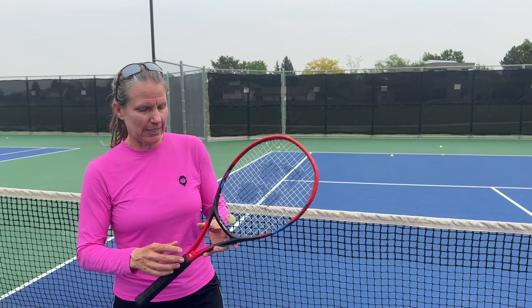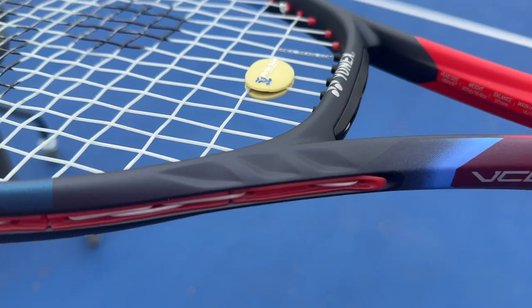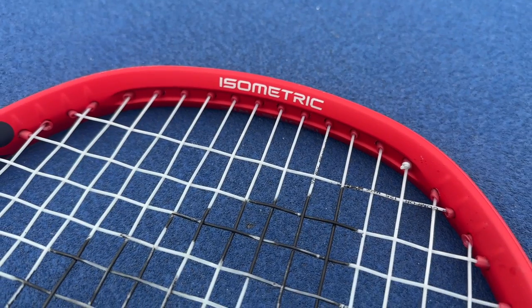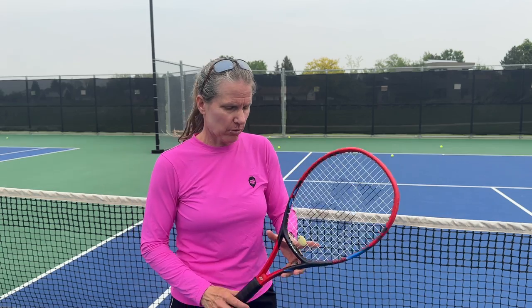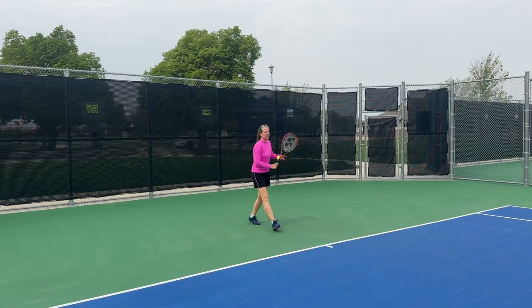What has changed is that they added aerodynamic features — if I come in really close you can see these fins here, and also this feature up top where the grommets are set in a little bit. This is supposed to help with aerodynamics so you have less wind resistance when you're accelerating. The new graphic material and grommet design are also supposed to help increase spin and keep the ball on the strings a little bit more, which helps with spin creation. So if you're a baseliner who loves to rip the ball, this is probably the racket for you.